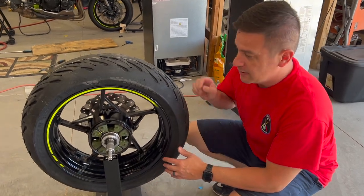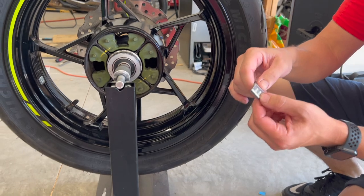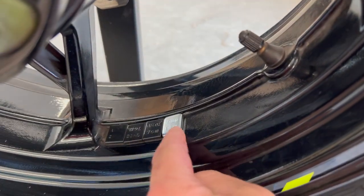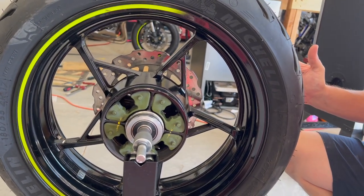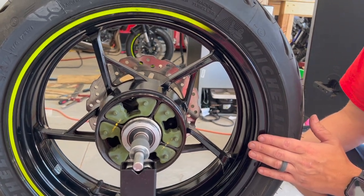I got it all balanced — I just need to add one quarter-ounce weight to the wheel. So in addition to the other quarter ounce, that's a full ounce on one side, but it's perfectly balanced now. It just stays where it needs to be, so we're all balanced on this wheel. It's time to take the front wheel off — the hard part.